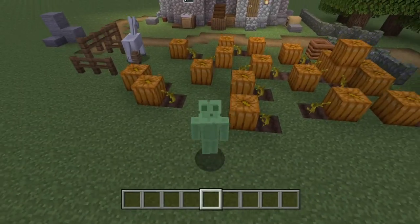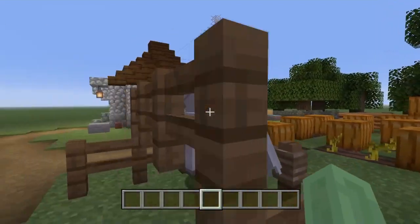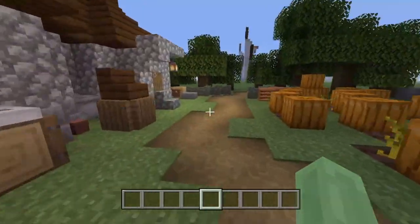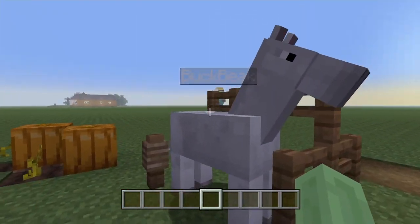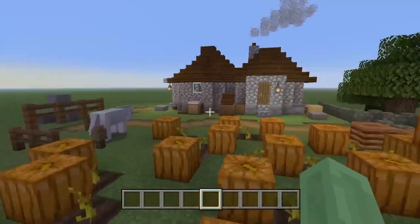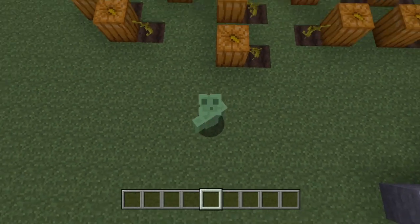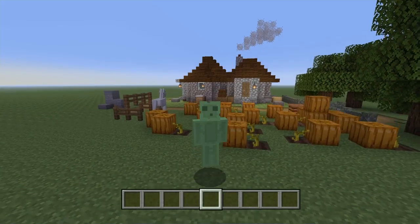Hello everyone, welcome back to another Wheel Assassin video, thank you for tuning in. Today I'm going to be teaching you guys how to build Hagrid's hut from Harry Potter. If you're a Harry Potter fan like I am, you'll definitely know this from all the movies. Hagrid is such an awesome character and we have Buckbeak out the front. I really hope they make a Harry Potter skin pack with a three-times-high skin called Hagrid — that'd just be awesome.